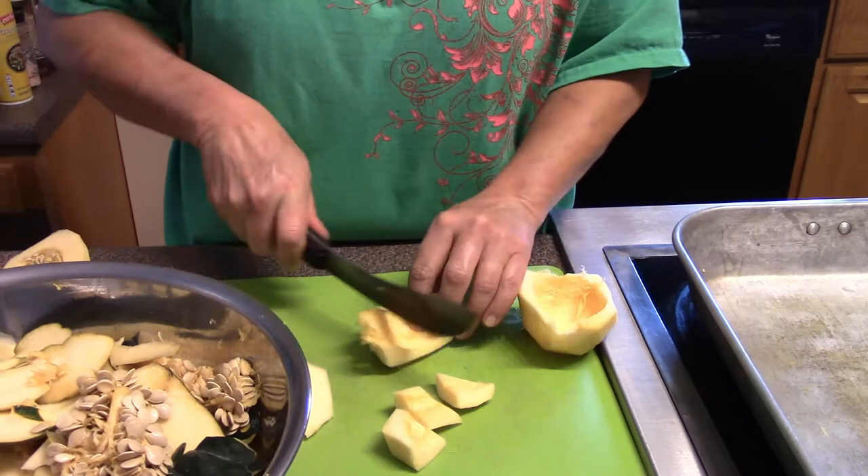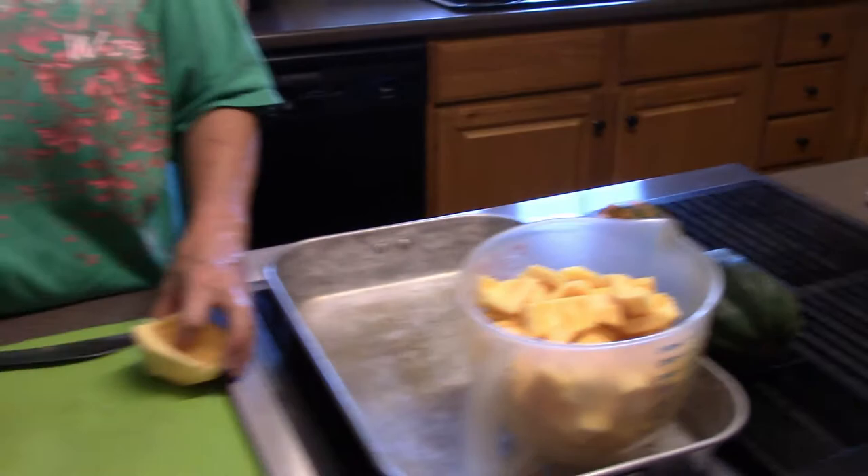I'm just cutting the squash up into some cubes, throwing it into my measuring cup. I'll bring you along when I get ready to put it in the jars.